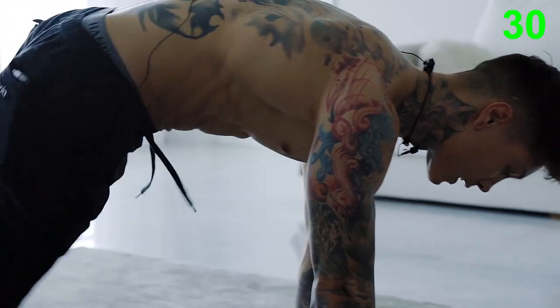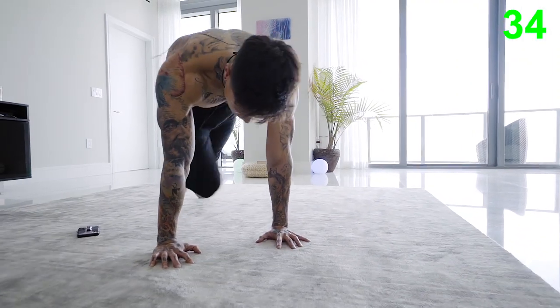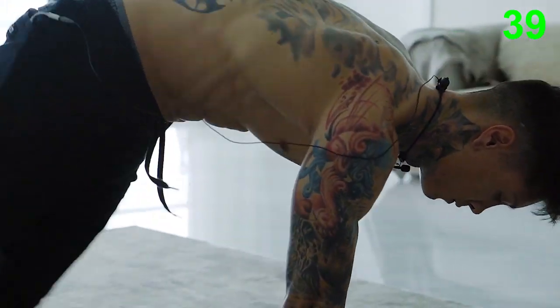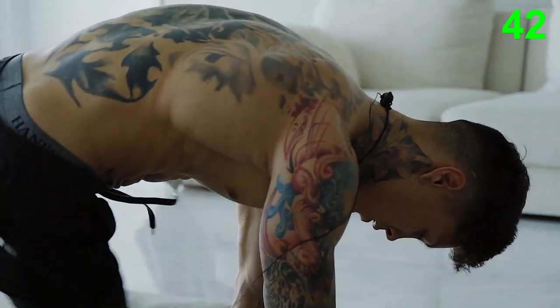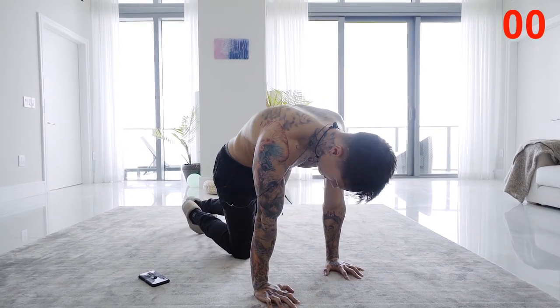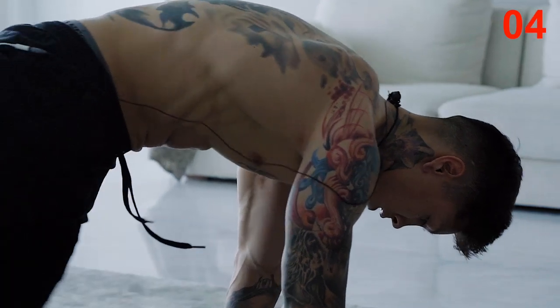These last 10 seconds, let's do switching — cross over. Mountain climbers: one of the best exercises for burning fat and building six pack abs.